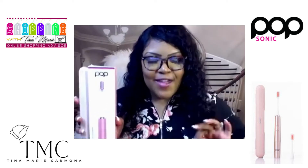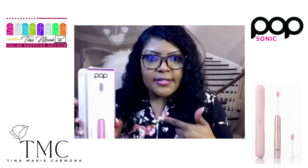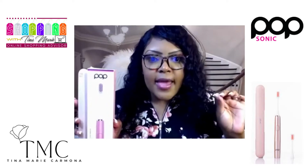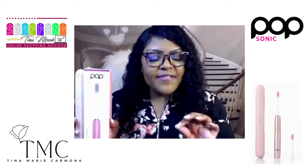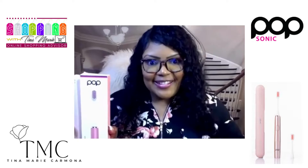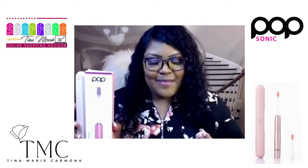Popsonic is one of my new favorite must-have items. I just got this and let me tell you, my teeth feel amazing. My teeth have not felt this good except for the last time that I had a professional dental hygienist clean my teeth. It feels like I just got my teeth cleaned.